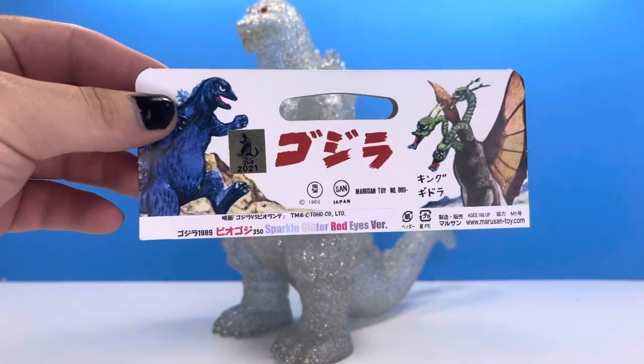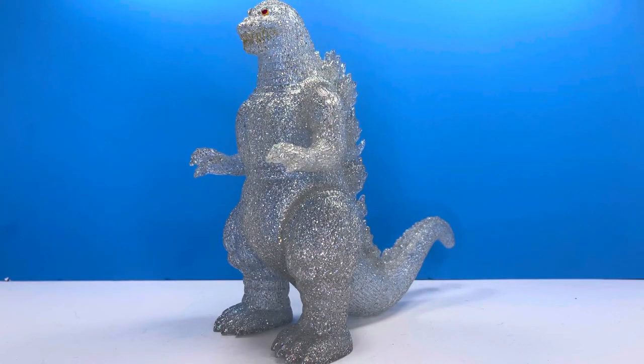This was released last year. I don't exactly remember when, but I saw a picture of it recently and I had to have it. Also this year, I want to get more Safubi figures and continue growing my Bandai collection, so it's a win-win.